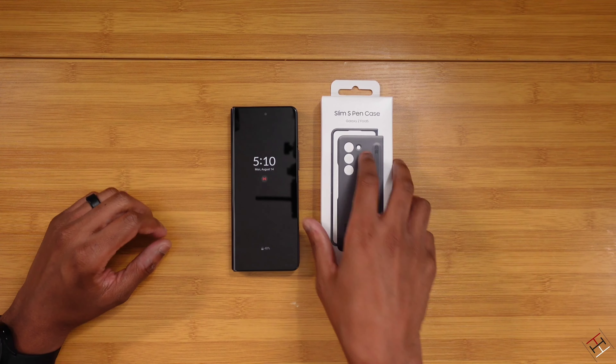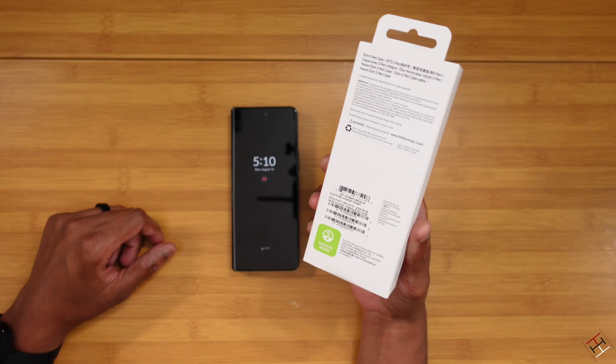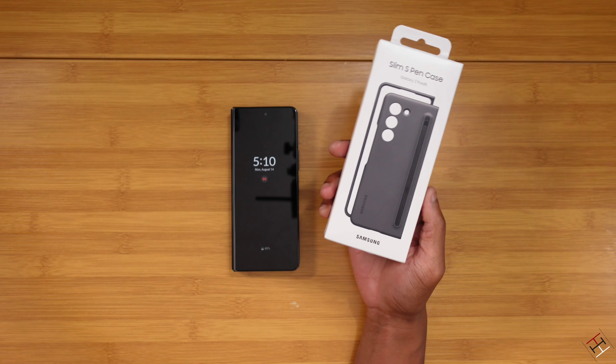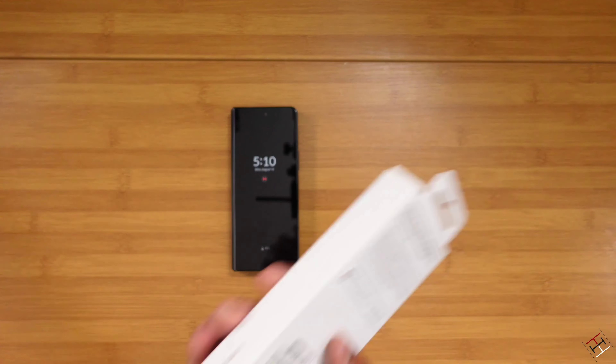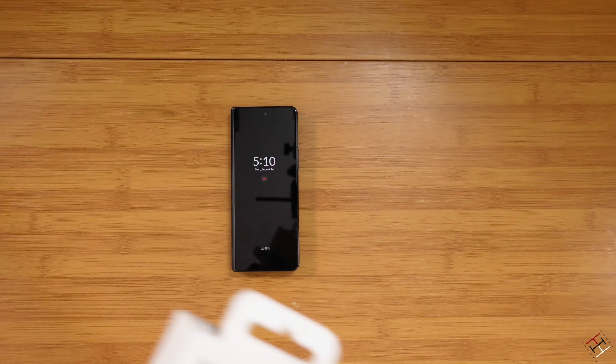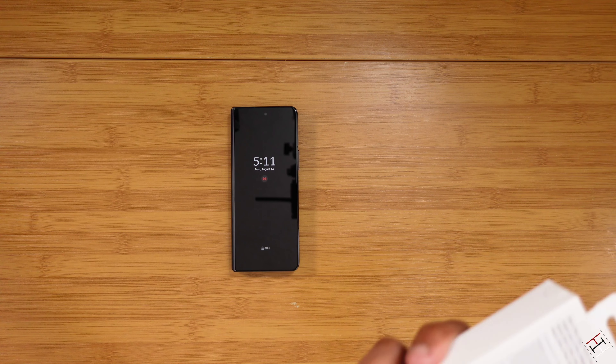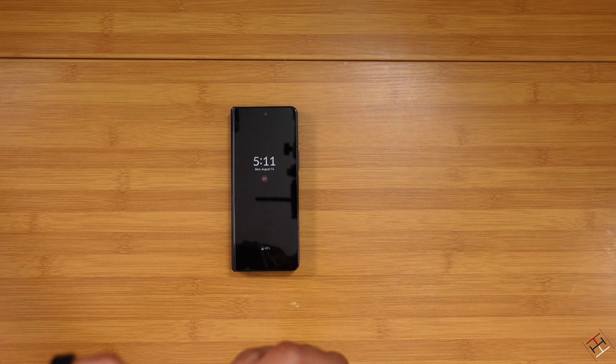Getting right into it, you can already see we have the S Pen slim case on deck, with the built-in S Pen slot there. I'm going to go ahead and crack open the packaging, get this bad boy unboxed, trying not to make too much of a mess. There we go. All right.